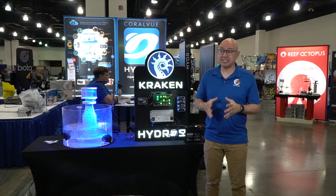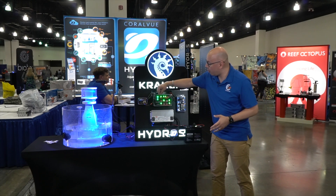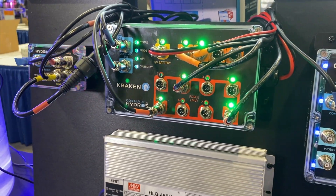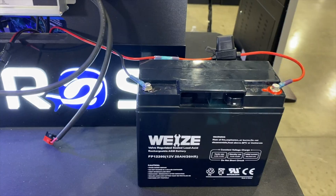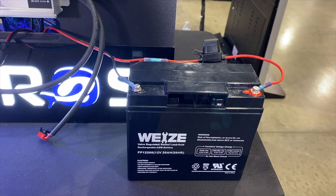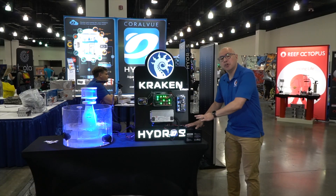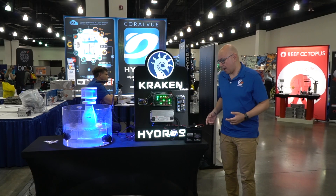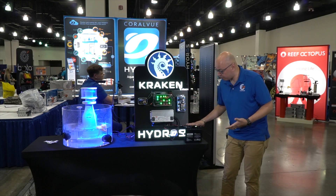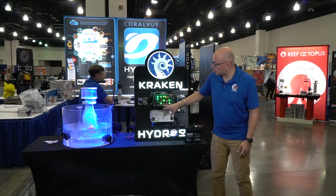On top of that, we've also added a 12-volt battery backup input. You can use a lead acid battery — it has to be 12 volts, but it can be any capacity: 20 amp hours, 75 amp hours, 100 amp hours — and you can also stack them to create a battery bank.